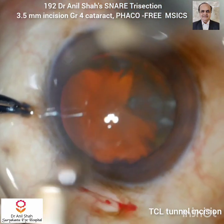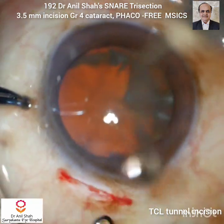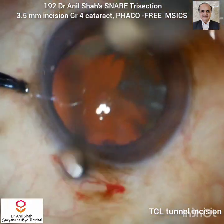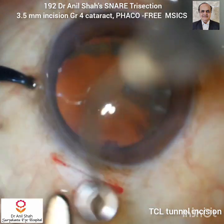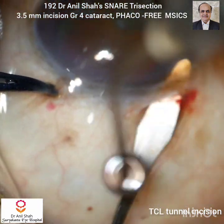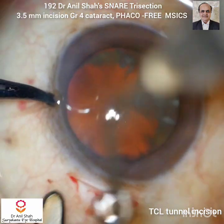Normally I prefer transconjunctival limbal tunnel incision. It is usually 3.5 mm to 4 mm and it is more towards the limbal side. The width of the tunnel is also small, so it is a shorter tunnel. The shorter tunnel has the advantage that the snare can go directly into the anterior chamber, engage the nucleus, and divide it into two sections.